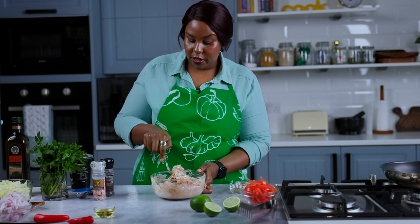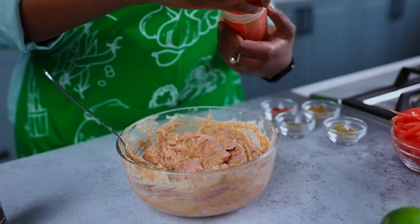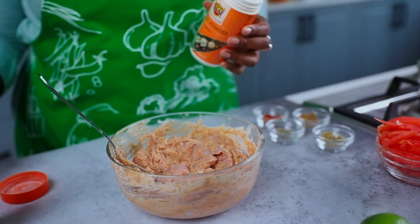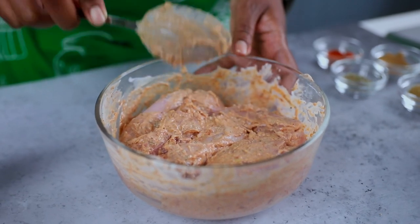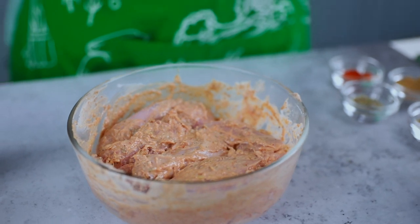Overnight is better if you have the time. Before I forget, add some garlic powder — about a teaspoon's worth. I'm going to let this marinate for 30 minutes, cover it and put it in the fridge, and then we'll be back once it's done.